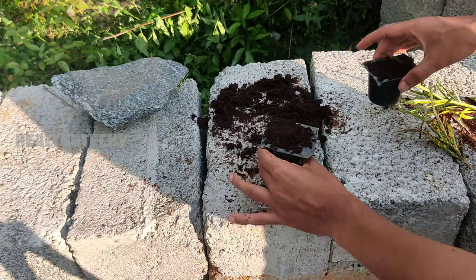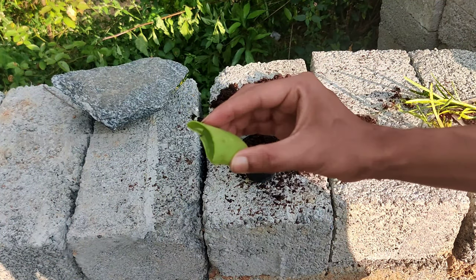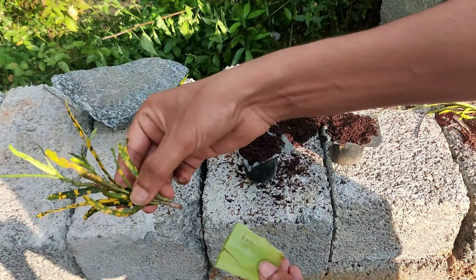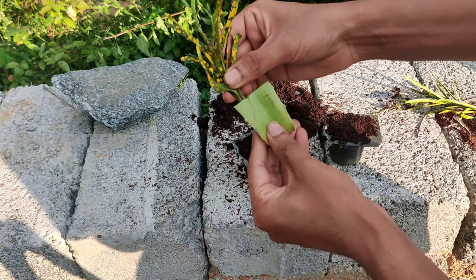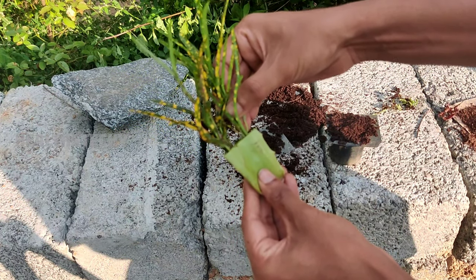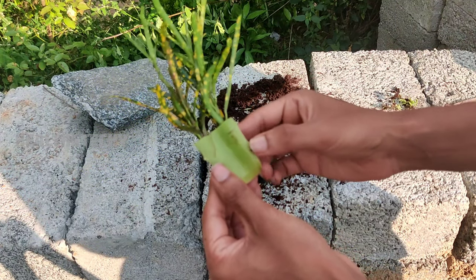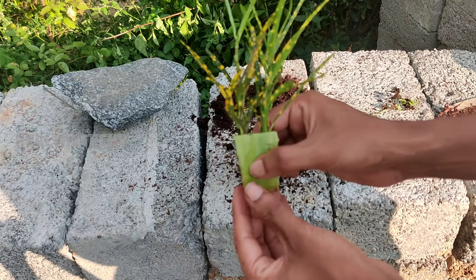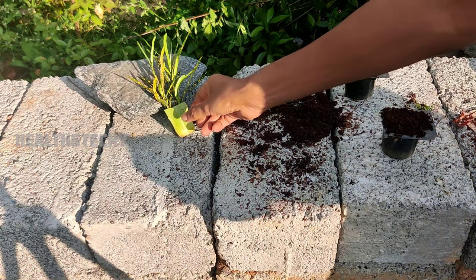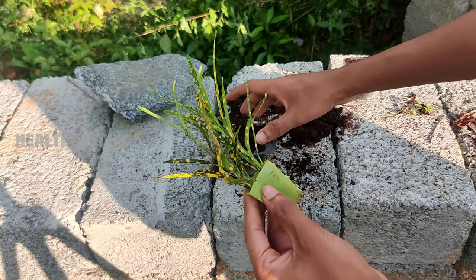I also got better rooting when using cocoa peat rather than garden soil only. Now the important step — you have to take one aloe vera leaf like this one and then insert your cutting into the aloe vera gel like I am doing now. You have to keep the aloe vera leaf with the cuttings in a shaded area for at least one hour. The aloe vera gel is a natural rooting hormone which will initiate faster rooting on your croton plant cuttings.